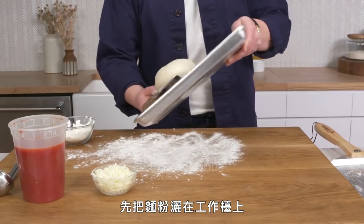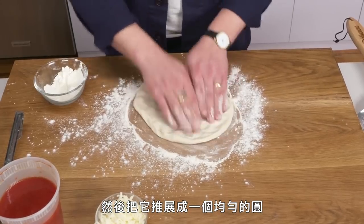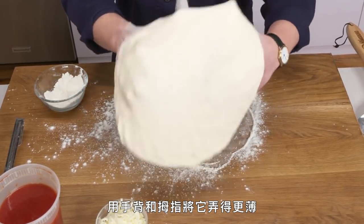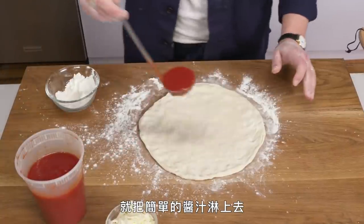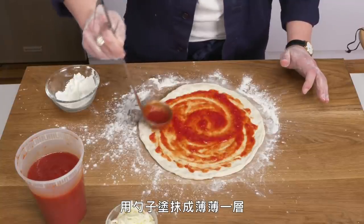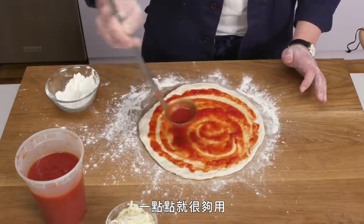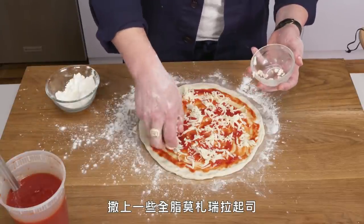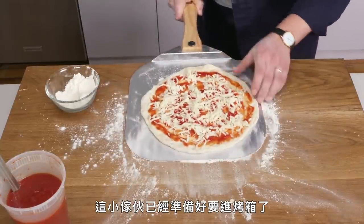We're going to flour our work surface so it doesn't stick, get our dough on there, and just start stretching it to form a nice even round. Once we get it into shape, we can use the back of our hands and our thumbs to get it good and thin. Once it's shaped, we're going to top it with our super simple sauce — just whole canned tomatoes pureed with garlic and olive oil — and use a ladle to spread it into a thin layer. A little goes a long way. Then the pièce de résistance: a judicious handful of shredded whole milk mozzarella cheese. We're going to get our pizza peel under there and this bad boy is ready for the oven.